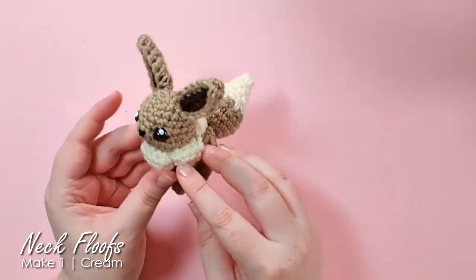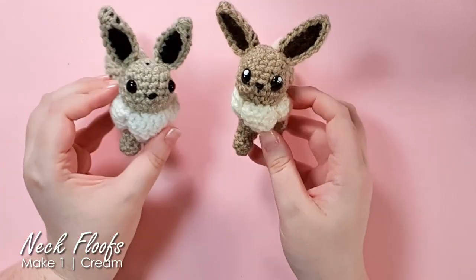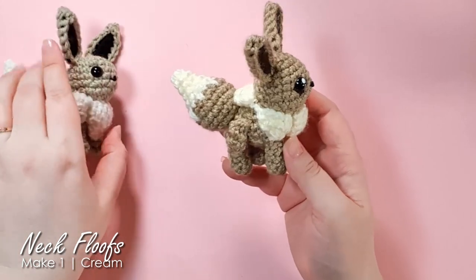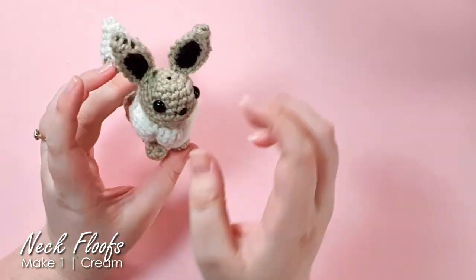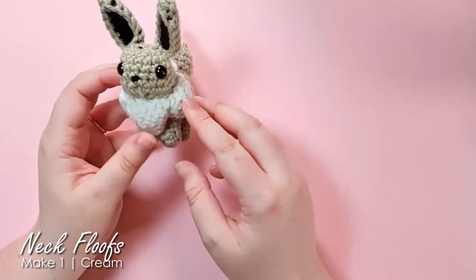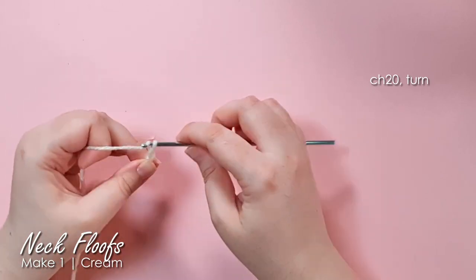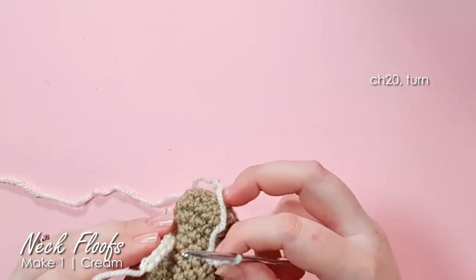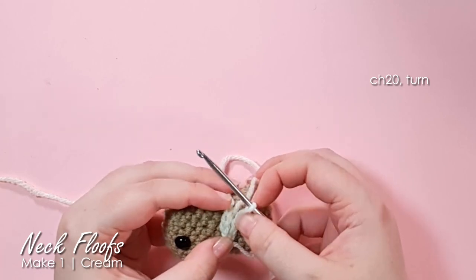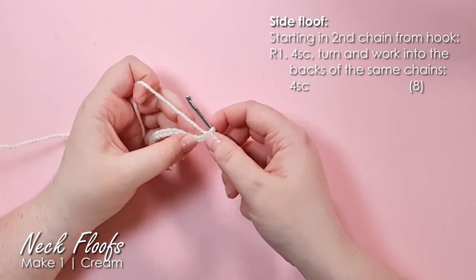Now there are just two pieces remaining: her neck floofs and her tail. We're making the neck floofs now. The floofs I made during the 24-hour challenge didn't fit around her neck properly so I've revised them — these new ones are a little bit bigger. We actually make all the floofs along the same foundation chain, splitting it into four sections. Grab your cream or white and chain 20.